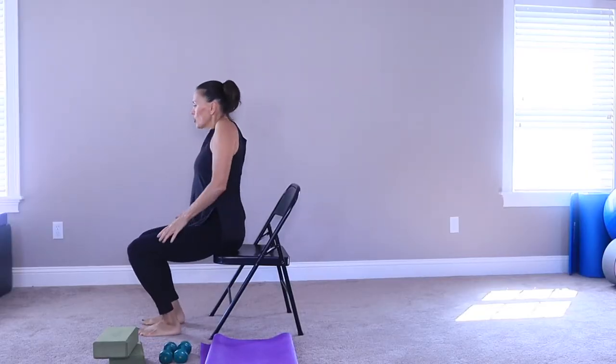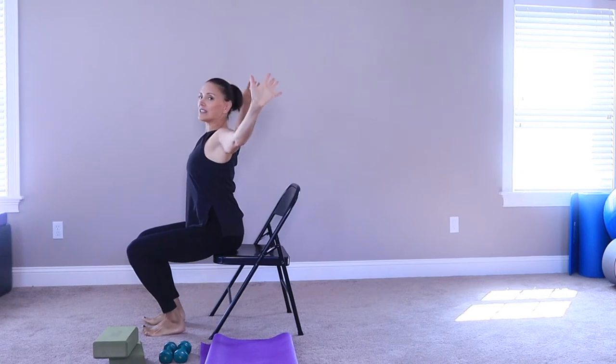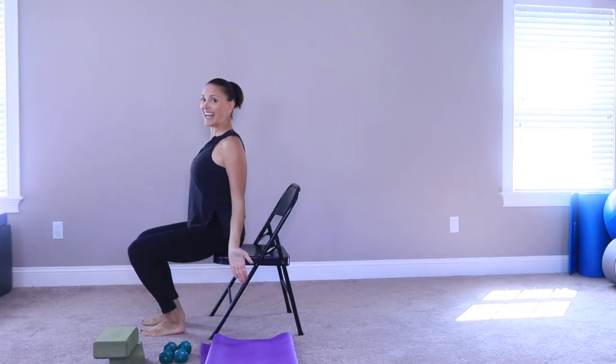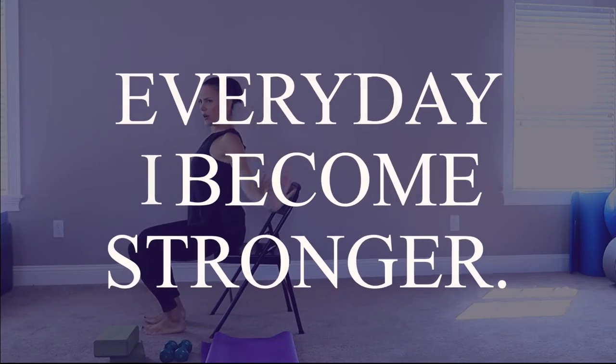Have a seat. Roll the shoulders back. Take a big breath — inhale and exhale. Let out a nice sigh and again, inhale, big breath and exhale. Just let it all go.